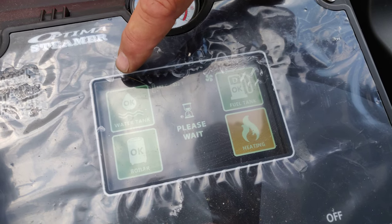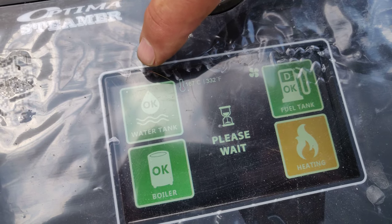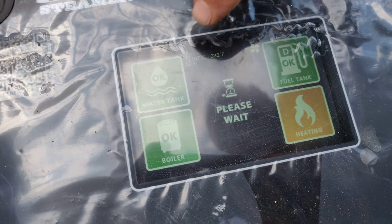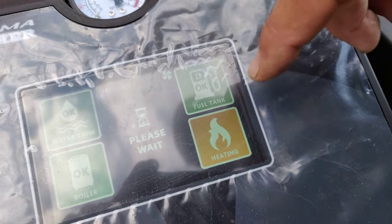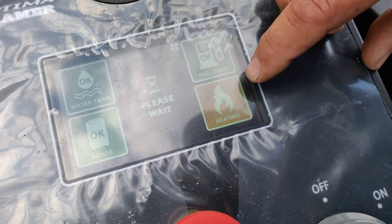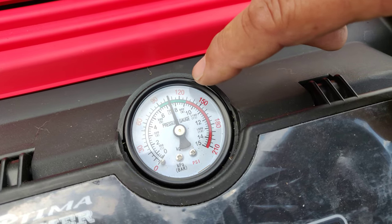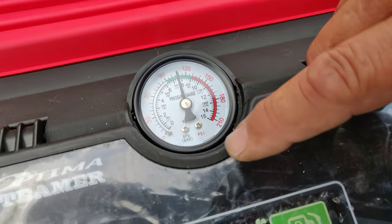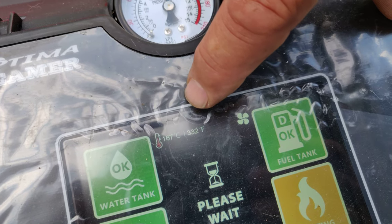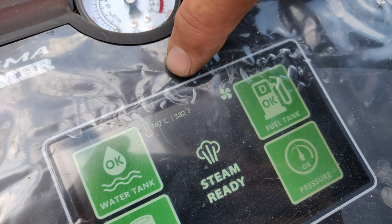Your display is now showing everything green — ready to go. Your water tank is full and ready, your boiler tank is full and ready, your fuel tank is full and ready, and it is heating. Once the heat is ready this will turn green and then you will be operational. Your pressure is coming up — it usually runs around 120 to 125 PSI in the green. Your temperature is right now 332 degrees and that will climb.